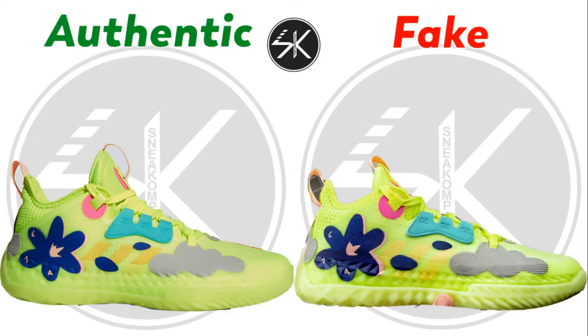What's up guys, welcome back with me SneakCompare, and today I'm going to do the 80-Hardened Volume 5 Future Natural Solar Yellow. So let's take a closer look.